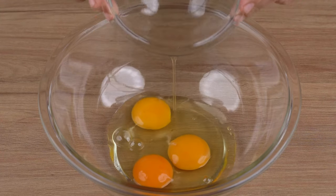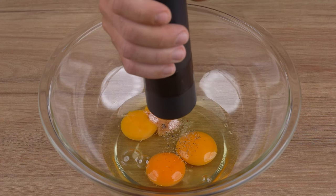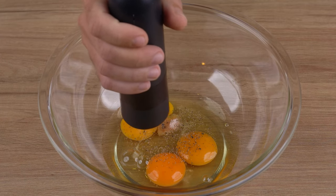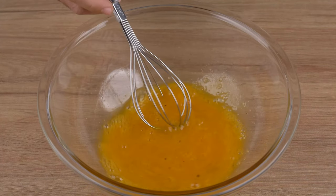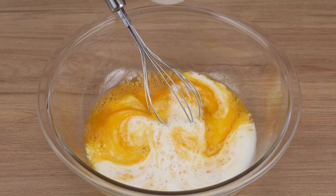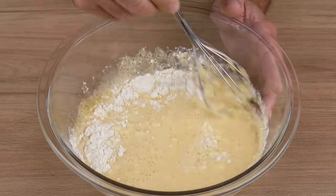Once you've done that, in a large bowl add three full eggs, one half teaspoon of salt, and one generous pinch of black pepper. Mix all the ingredients with a whisk. Next, add 200 milliliters of milk and one cup of wheat flour. Mix until combined.